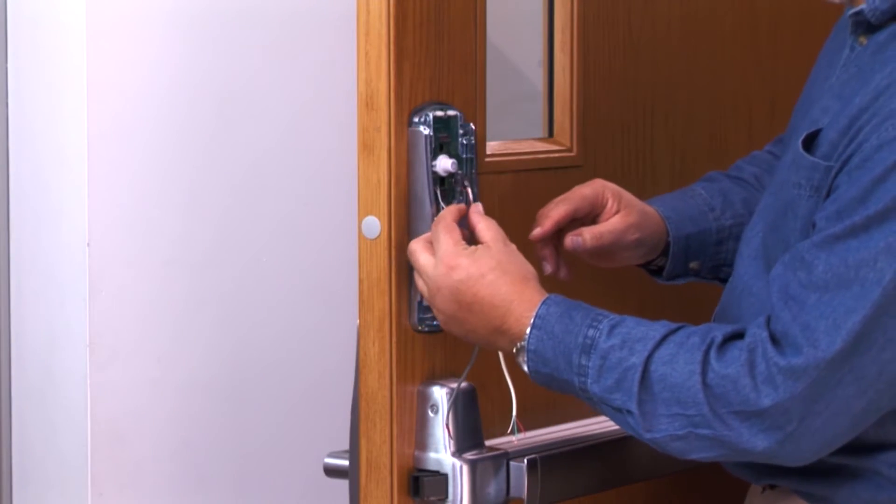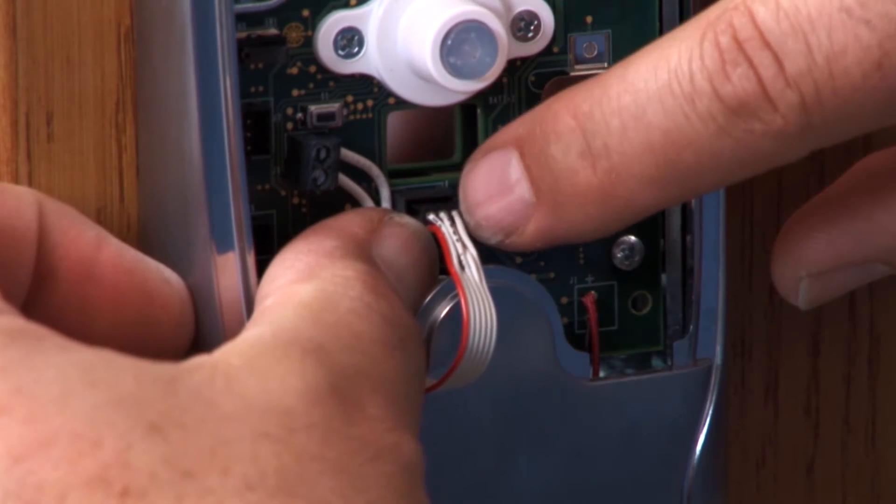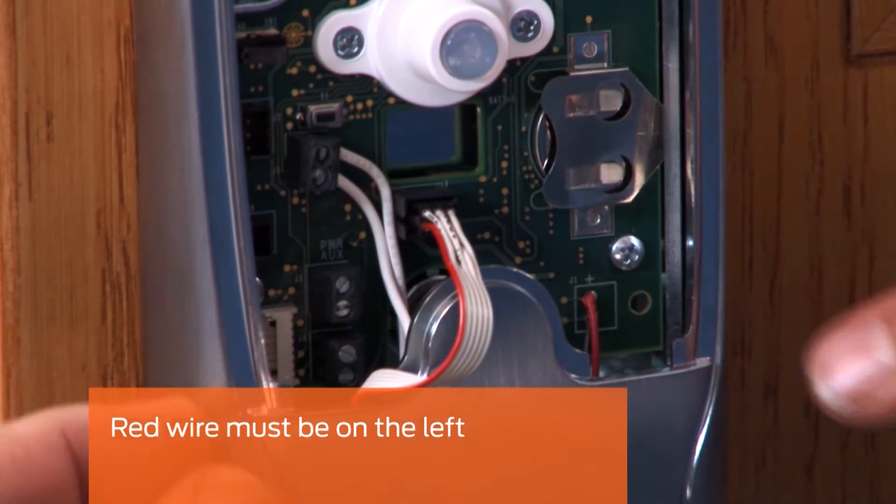Locate the ribbon cable. Insert the ribbon cable connector into the terminal block just below the push button, making sure the red wire is on the left.